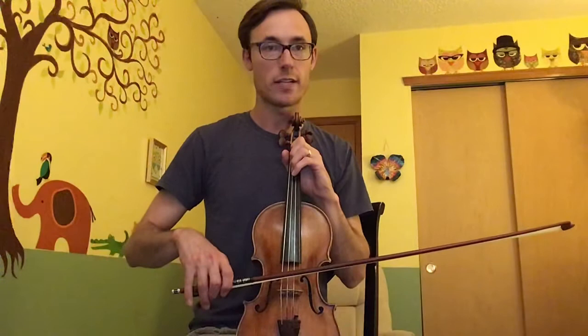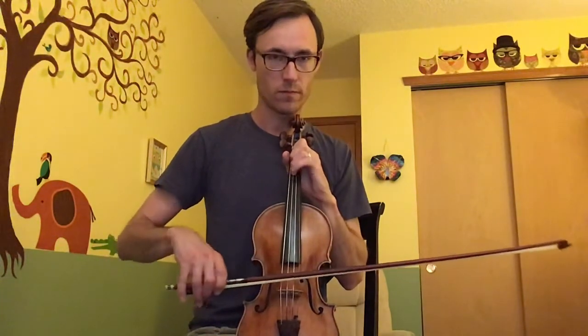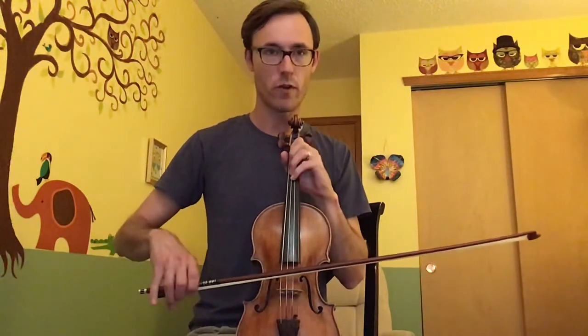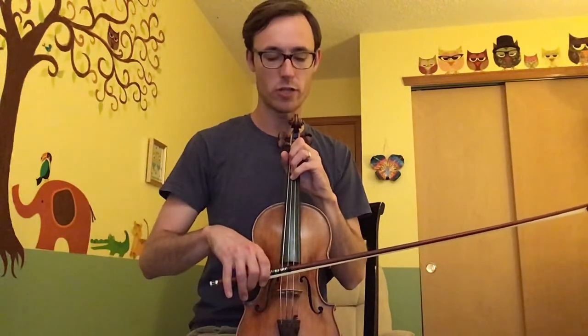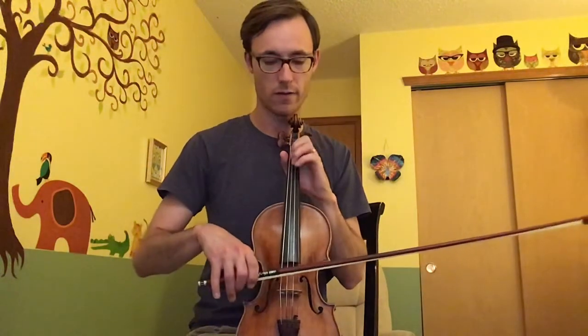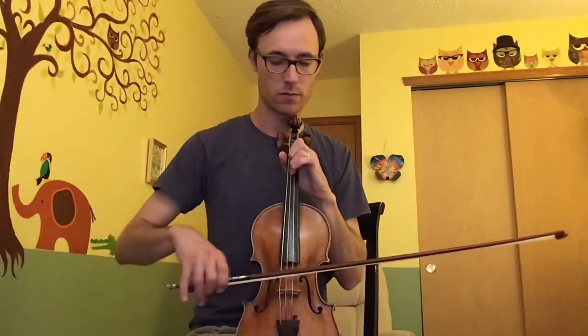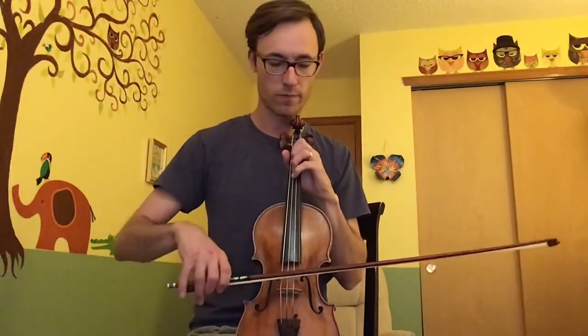Once you have section three, we'll go to the fourth section, which starts on the D string — actually it's all on the D string. First finger E, fourth finger G, third finger F sharp twice, and then fourth finger G, third finger F sharp, first finger E. When you have that, let's put sections three and four together.